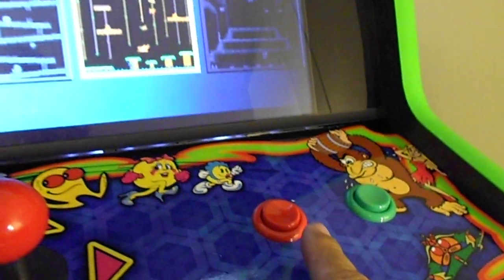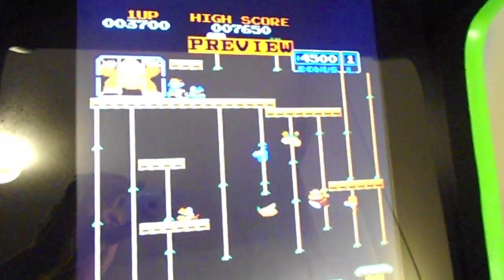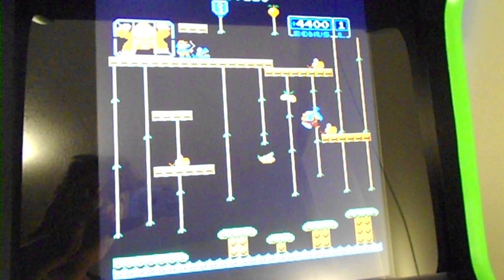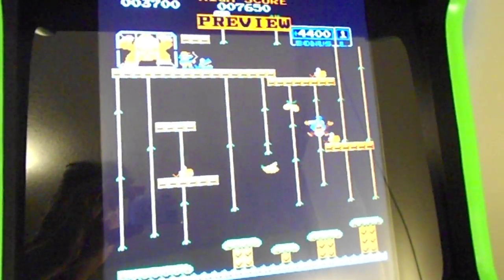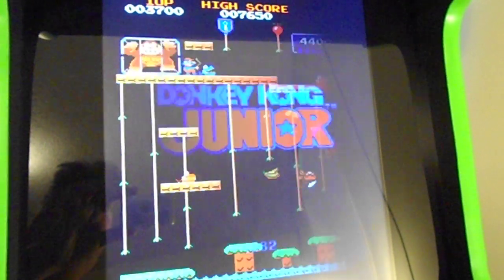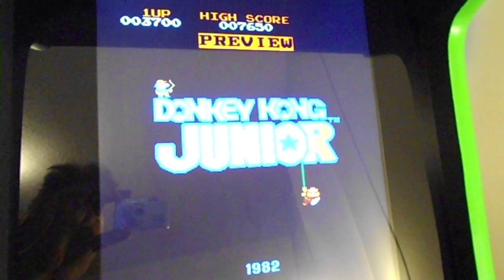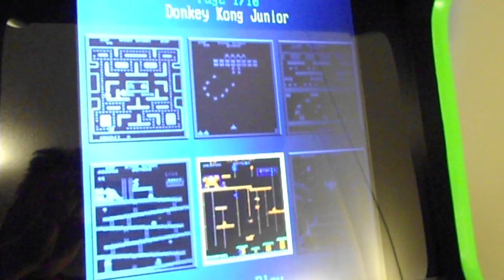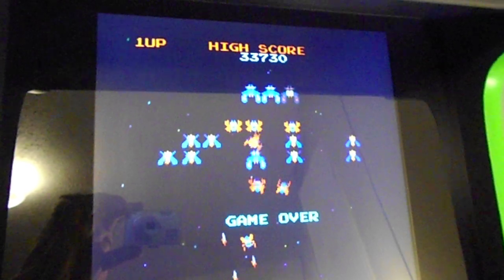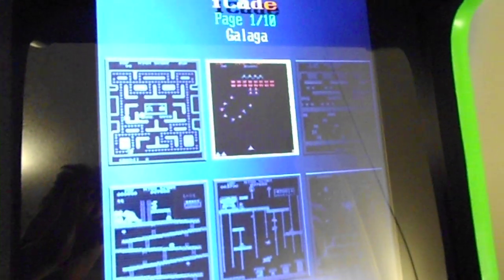If you see any games that you don't know what they look like, you can press this button and it'll go into a preview mode, which gives you a little look at what the game looks like before you actually start playing. You can wait until the preview ends and it'll go back to the menu.